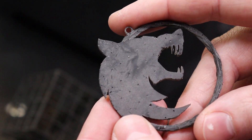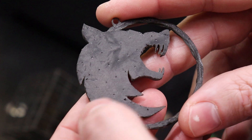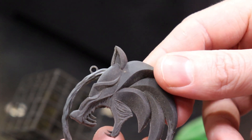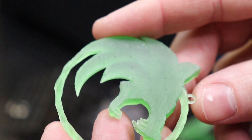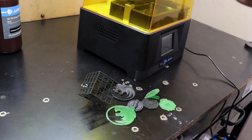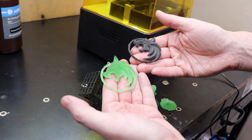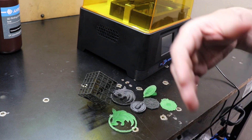I didn't really show off the backs of these that much — it's just a flat back that I cleaned up from all the supports. The back part came out pretty nice; it could use some cleanup, but the front is what I was worried about. Same thing with the lower quality one. To do a better comparison, I should have used the same resin twice and just marked which was which, but I like to use different colors so it's easier to see right off the bat.